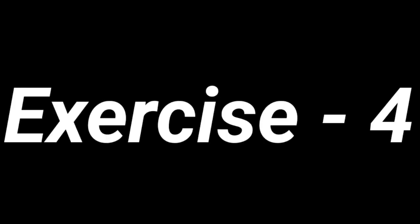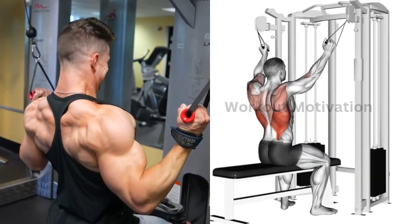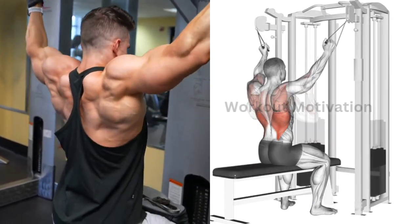Exercise No. 4: Double Cable Lat Pulldown. Target Muscle: Latissimus Dorsi. Do 10-12 repetitions for 3-4 sets of this exercise.